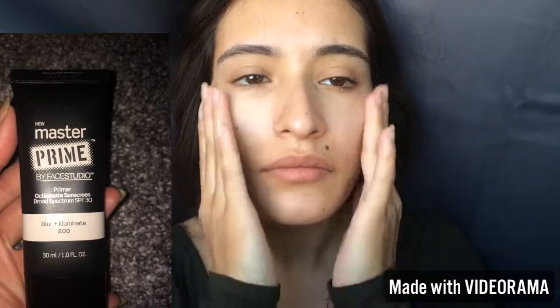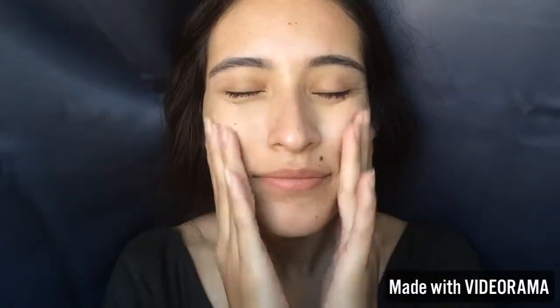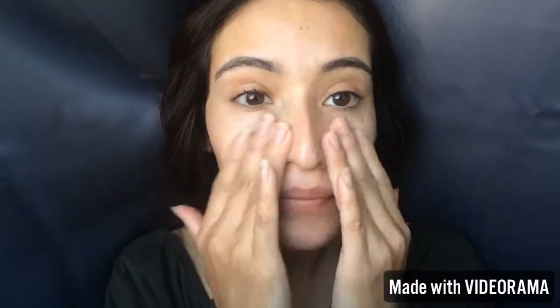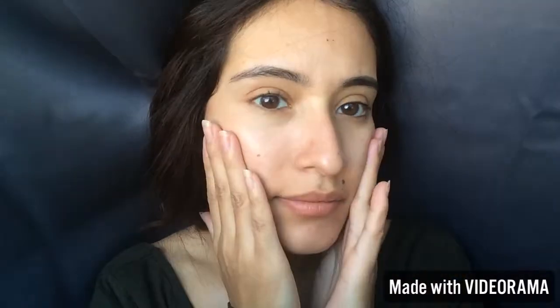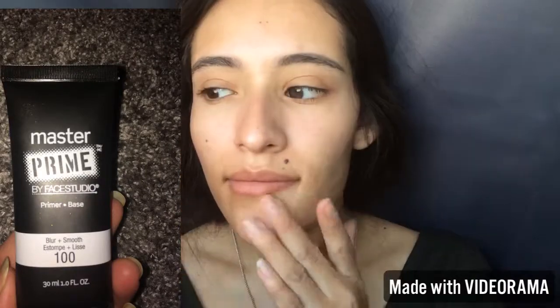I am also going to be priming my face with this Master Primer. It smells really good and it's the Blur and Illuminate. It's new at the drugstore and I'm already in love with this primer. I've been using it non-stop — you need this primer in your life.